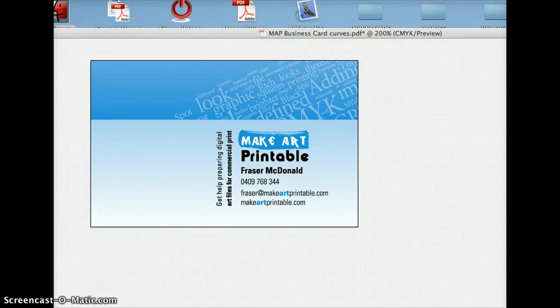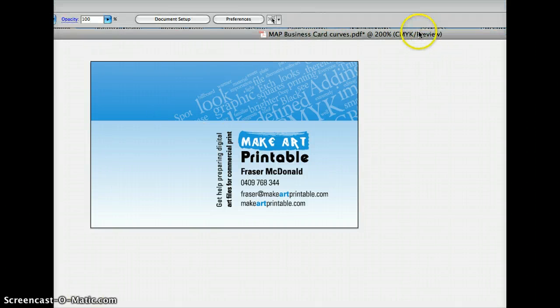Hi, this is Fraser from MakeArtPrintable.com. This is a video about Illustrator and how you set up your business card. I strongly encourage you to do your business card in InDesign if you have a copy of it — it's more meant for that purpose, setting up business cards and things for print. But Illustrator is fine; a lot of people use it, they just don't really know these few tricks I'm going to show you.